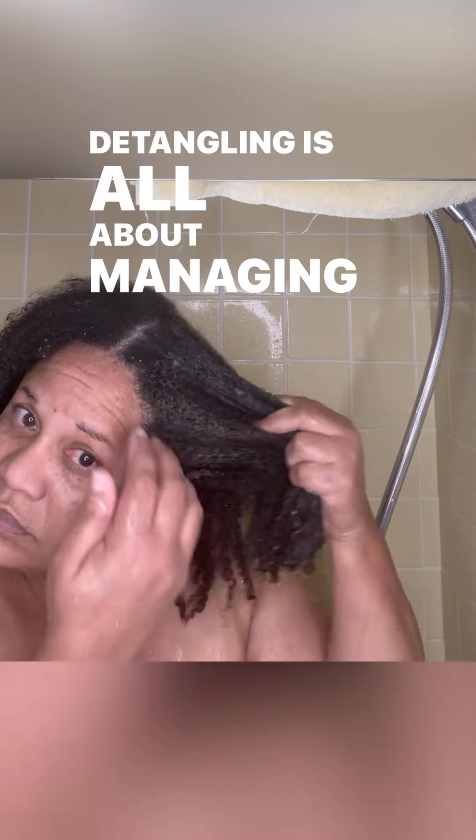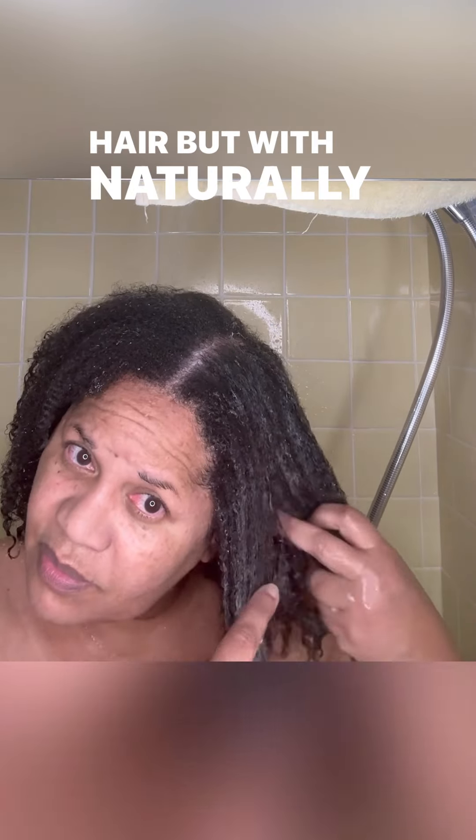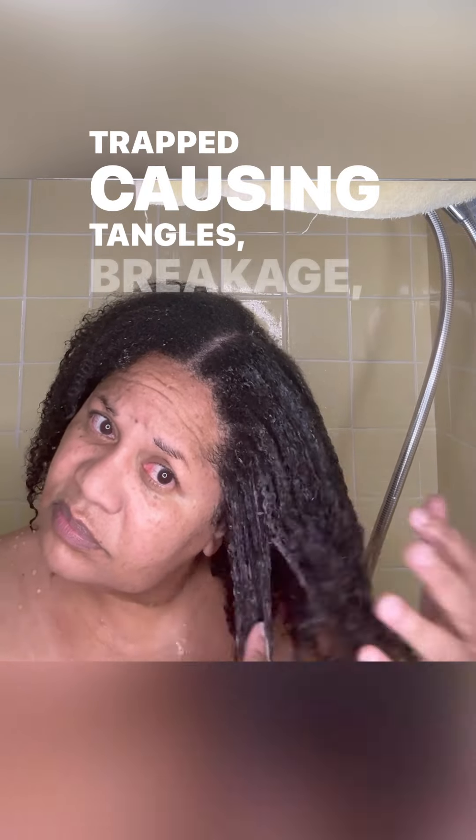Detangling is all about managing shedding. With relaxed hair, gravity and daily combing release shed hair. But with naturally curly hair, shed hairs can get trapped, causing tangles, breakage, and hard-feeling hair if they're not removed.